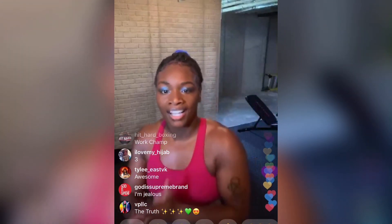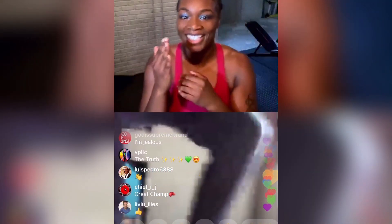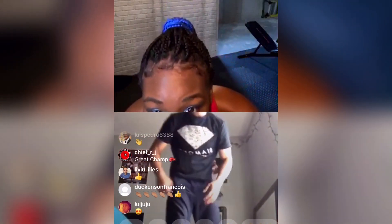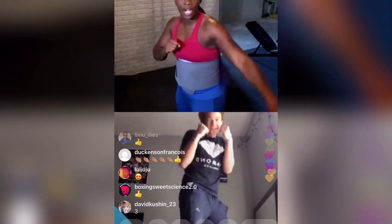I'm sweating. You ready? Got your sense? Yeah. We're going 1, 2, 1, 2 for 30 seconds. Long arm. Ready? Go. 1, 2, 3, 4, 5, 6, 7, 8.